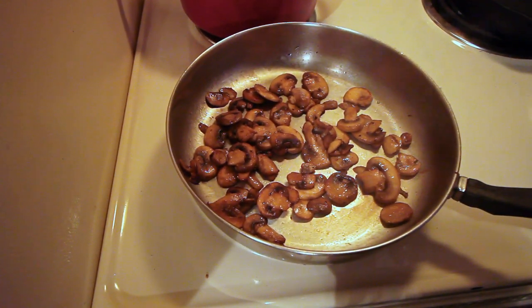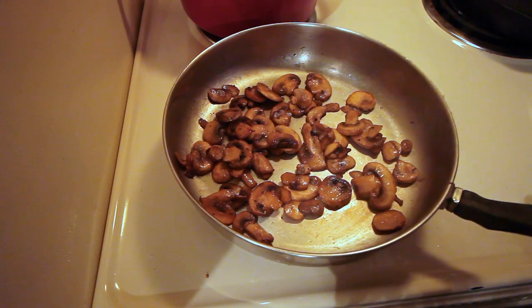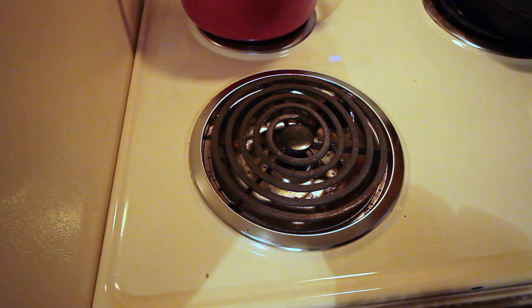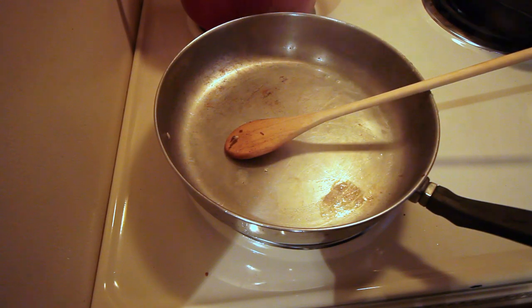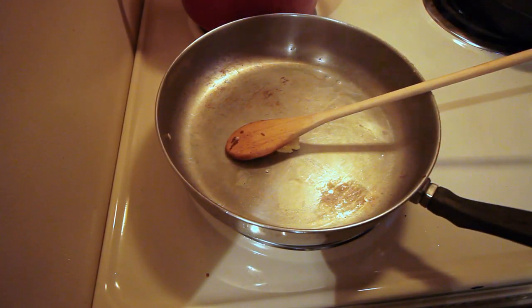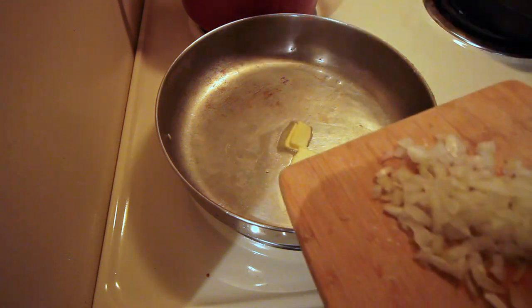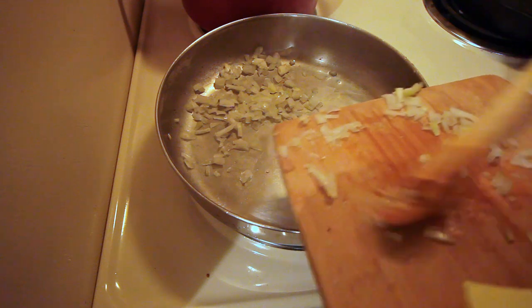Now that our mushrooms are done we're going to take them out of the pan and put them in a bowl until we're ready for them. Next we'll sauté our onions in a little bit of butter until they're translucent.